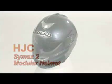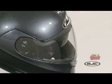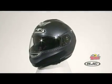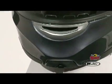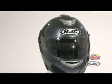The HJC Symex II modular full-face helmet features a lightweight fiberglass and spectra composite weave shell with an ABS polycarbonate alloy chin bar. The chin bar offers a large eye port opening to maximize the rider's field of vision, and utilizes a single button release mechanism allowing the chin bar and face shield to be opened, closed, and locked with either hand.